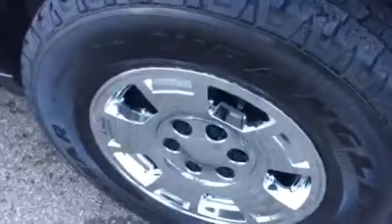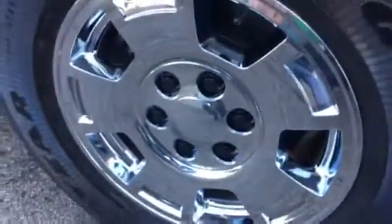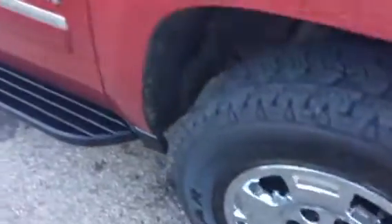Trying to zoom in here to show you the tire tread. This had regular aluminum wheels on it and they're still back there, but we took these chrome covers and put them over to make it look a little bit sportier and stand out a little bit better.